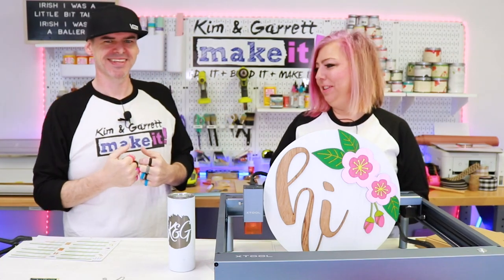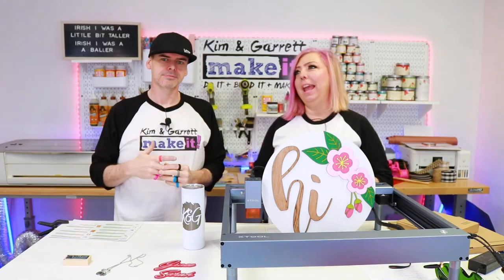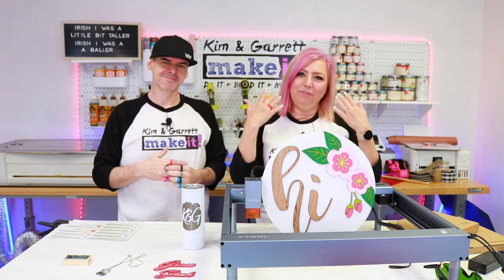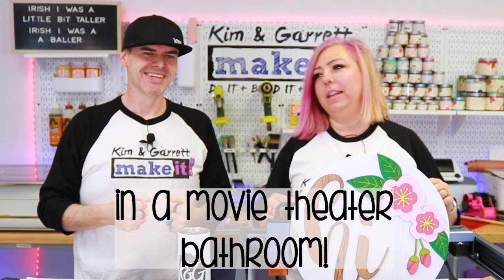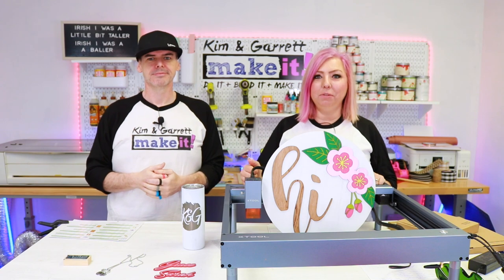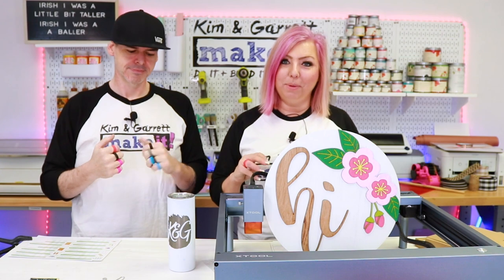Garrett had to put them all on for this video. I was so excited to see these rings in the material pack. About six months ago, Garrett lost his wedding ring — actually he flung it. His ring was made from heavy tungsten and he flung it washing his hands and then couldn't find it. So he decided to replace it with a silicone band and it's been great. When I saw these silicone bands, I thought we could really do some cool personalization on these bands.